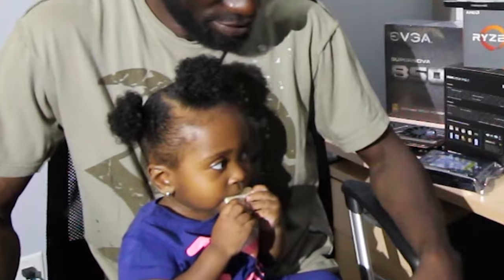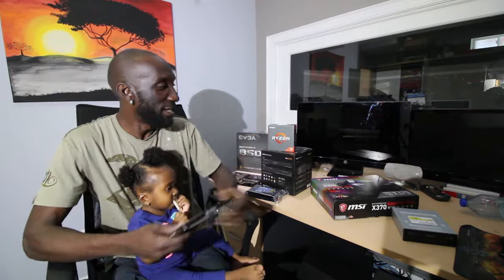Hey, welcome back guys. I have a lot of videos I want to put up but I can't because my computer is dead. I have all these computer parts sitting here — case and everything. I just have to take the time and build it now because the other one is holding my videos hostage. She just had her two needles so she's a little cranky.